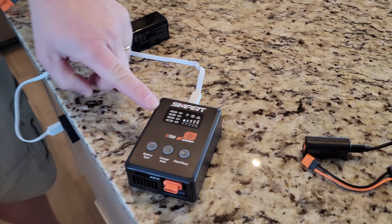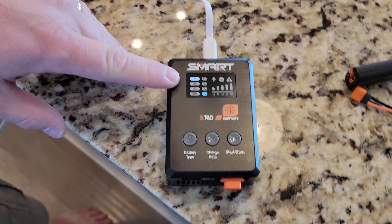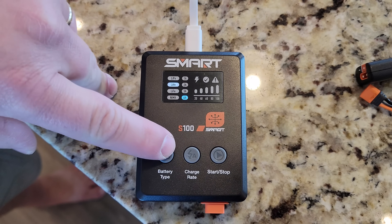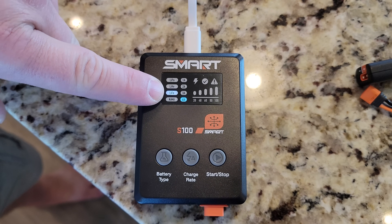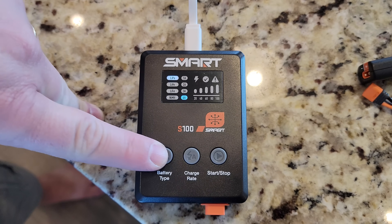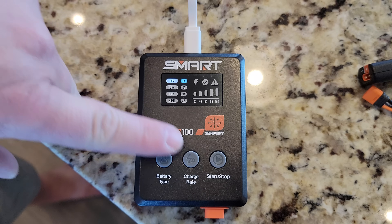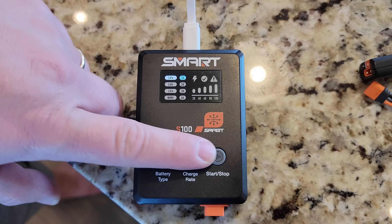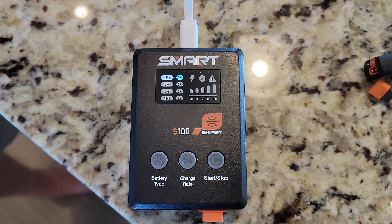It does turn it on. It's got the beep that you're used to hearing. You can select the battery type: lithium polymer, lithium high voltage, lithium iron phosphate, or nickel metal hydrate. And then you can change the speed — one amp, two amps, three amps, six amps — and then you can start and stop here. And then you've got some different warnings.